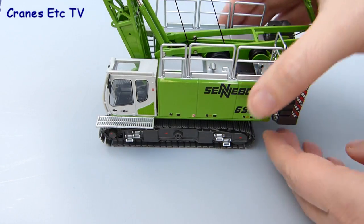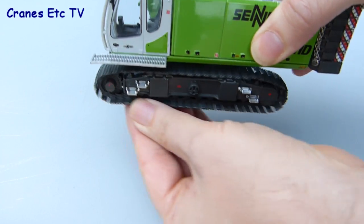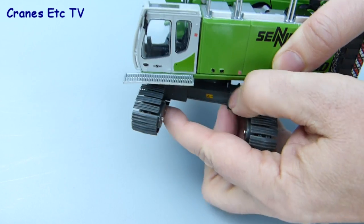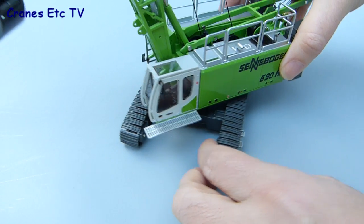Looking first at the crawler tracks, they roll reasonably well — they're not perfectly smooth — but the track frames are extendable so they can be narrow like this for transport and then widened up when on site. This is a bit interesting because the rest of the model can't be broken down to a transport configuration.